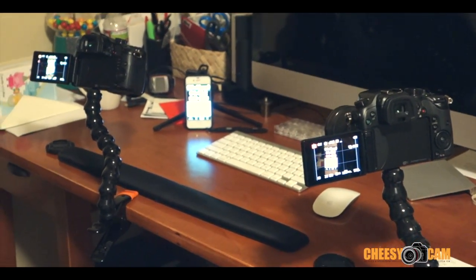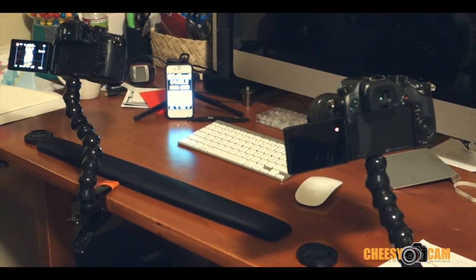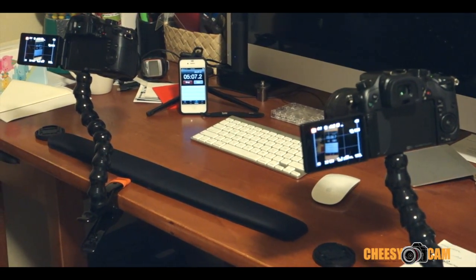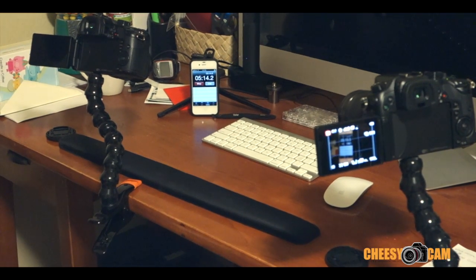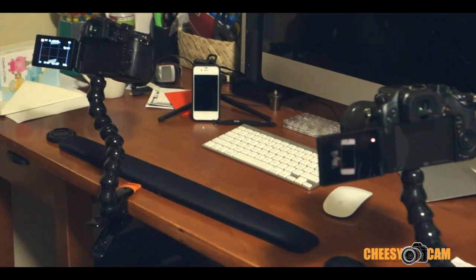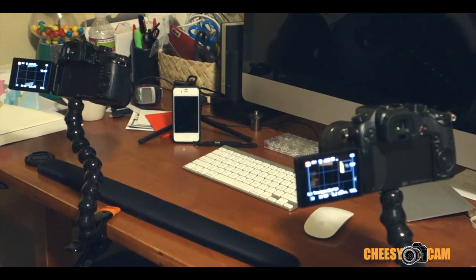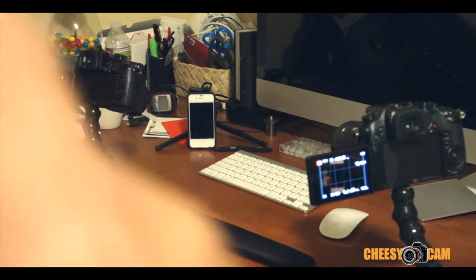I have two GH3 cameras here. On the right side, this one is running an OEM Panasonic battery, and on the left side it has an aftermarket battery. I'm doing a time-lapse to see how long the aftermarket battery lasts. There's a stopwatch in the middle running a timer — it's been time-lapsing for about five minutes. We'll see what the last photo is in either camera.